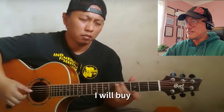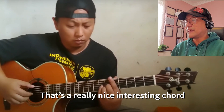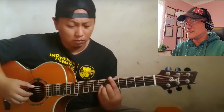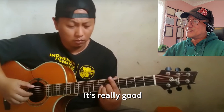That's a very nice chord right there — a really nice, interesting chord. I don't know exactly what that is. Some people call it a 'goib chord.' It's really good.